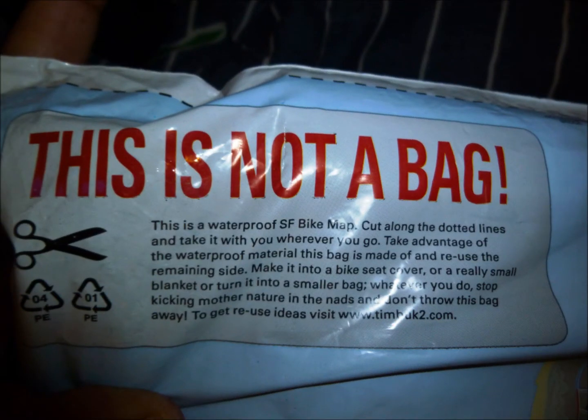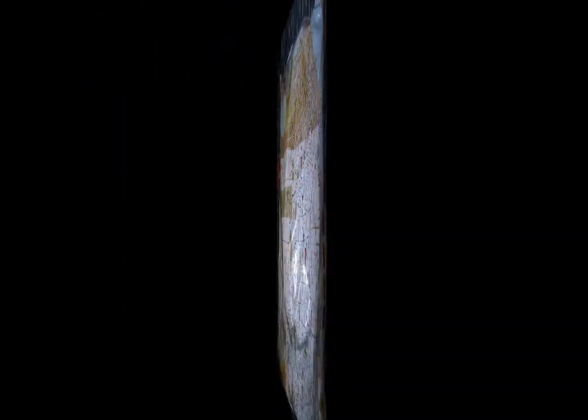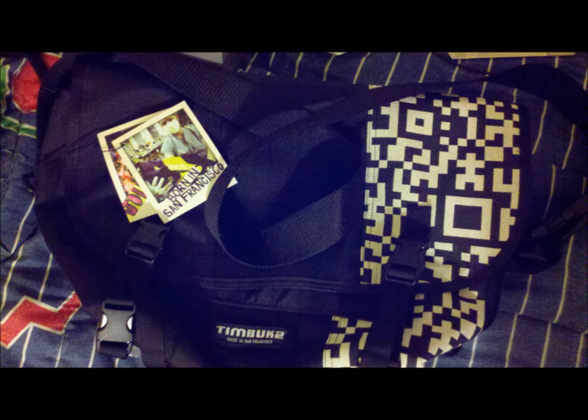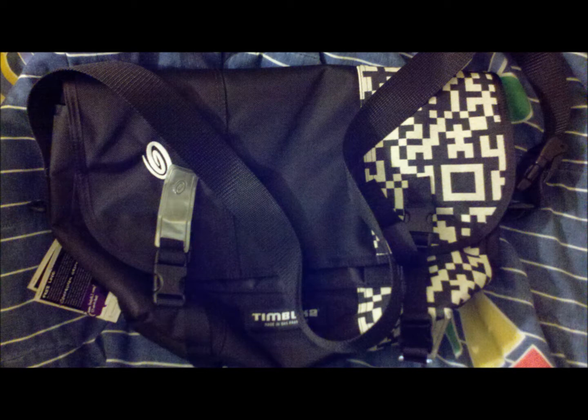And it is perfect. I was worried about the size, but it's perfect. I was scared to death that it was going to be too small, but it's awesome. The Made in San Francisco logo. I'll post some pictures too. Thanks for checking it out. Bye-bye for now.